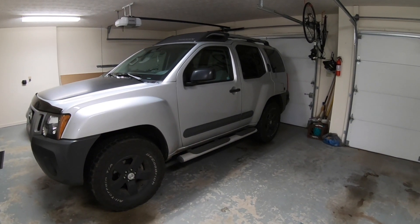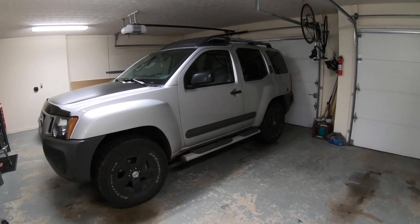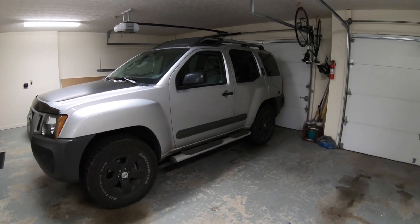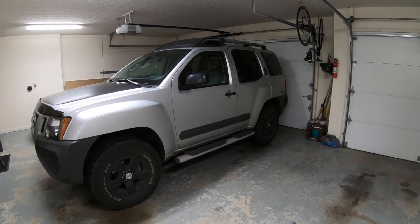If you watch my channel at all, you already know that I made a video about changing the oil in the Xterra. I'm going to do that again, but today I want to try something a little different — hopefully a tip or trick to prevent a mess from being made when you take the filter off.